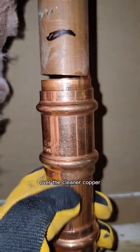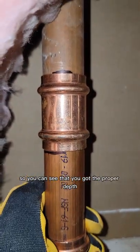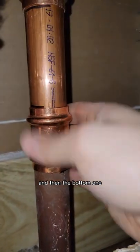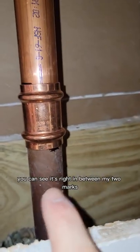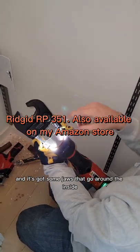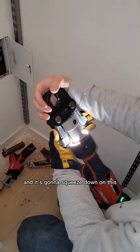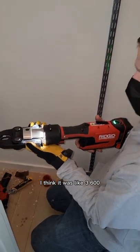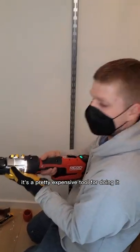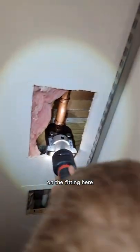I always slide the slip coupling over the cleaner copper — just a preference. This piece is going to get slid all the way up to this mark here and that mark, so you can see that you've got the proper depth. The bottom one is right in between my two marks and we're going to press it. This is the tool — it's got some jaws that go around the ridge on the copper and squeeze down on it. This tool was about $3,600 — pretty expensive, but it makes the job super easy. Just make sure it's on the fitting and pull the trigger.